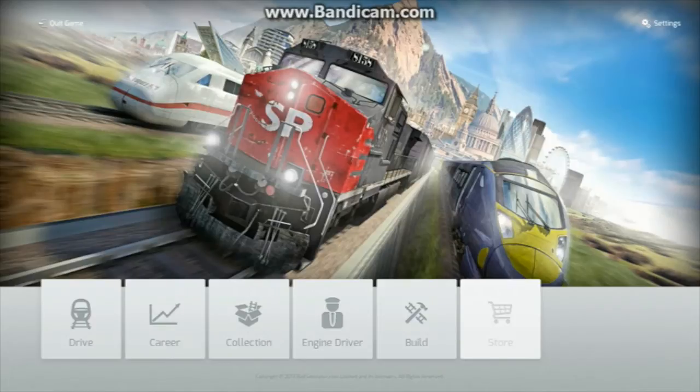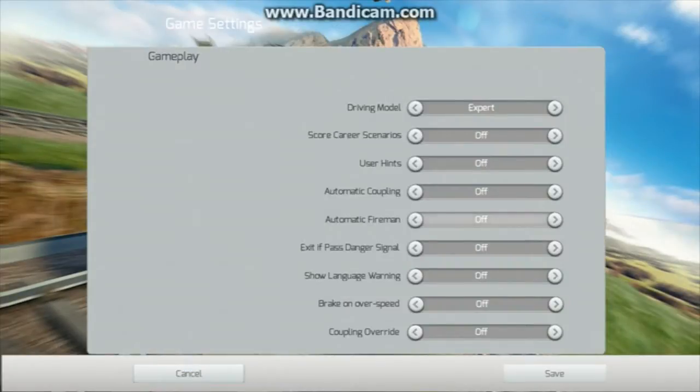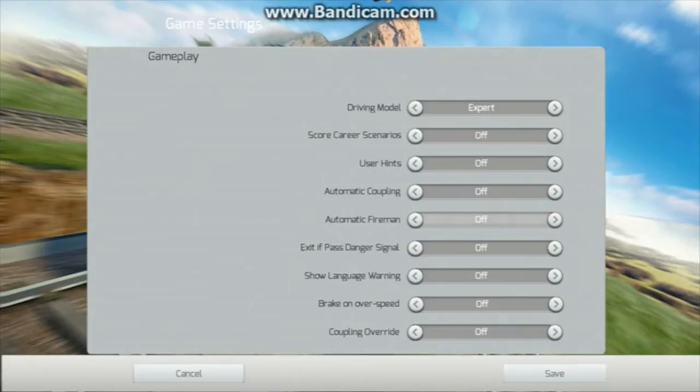It's worth saying at the beginning of this tutorial that what I'm going to discuss only applies to the advanced model of the Schools Class. It does not apply to the simple. If you're unsure which driving mode you're using, go to your settings in TS2014, and under Gameplay, your driving mode, or driving model, should be Expert, and the automatic fireman should be Off.